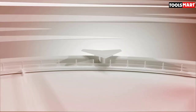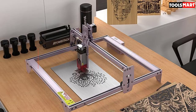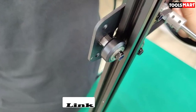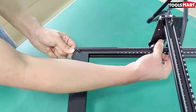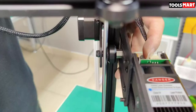Finally at number five we have the Atomstack A5 Pro protection fixed-focus laser engraver. It offers precise engravings and comes with two different laser control systems: laser power control and vector control. The machine has dimensions of 570 by 600 by 270 millimeters, making it one of the larger machines on this list.